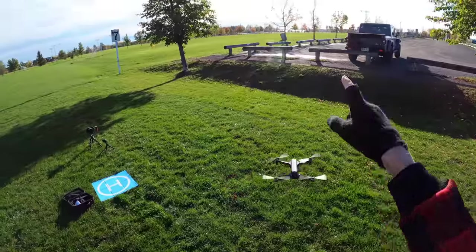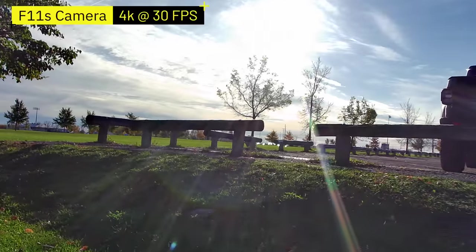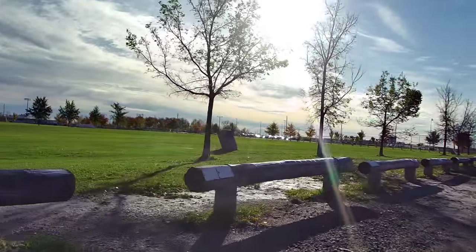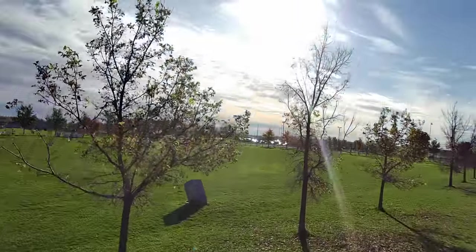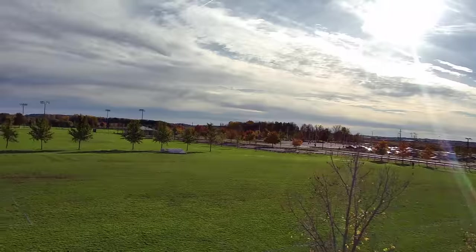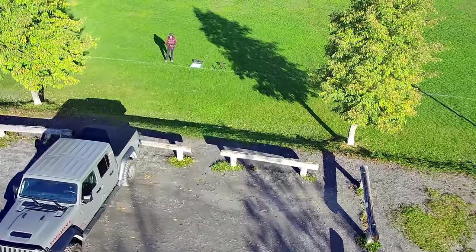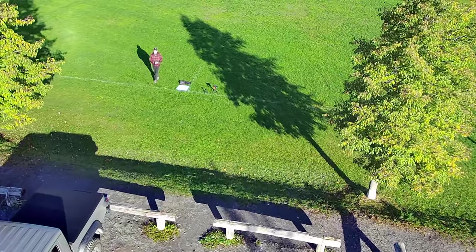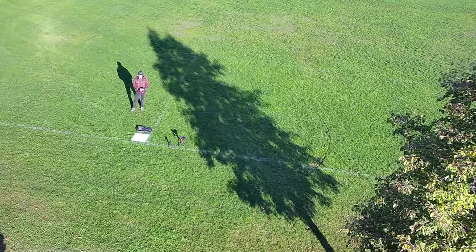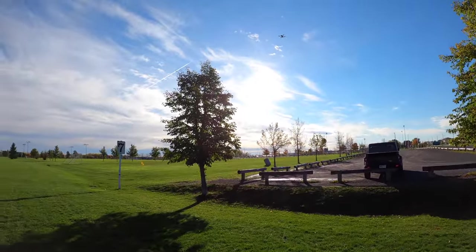There's the drone and there's the sun. I want to show you how the camera handles flying into the sun versus with the sun behind it. A lot of times with entry-level drones the lens isn't designed for shooting into the sun, but when you go with the sun behind you or to the side it looks pretty good. You can see the clear difference in image quality.